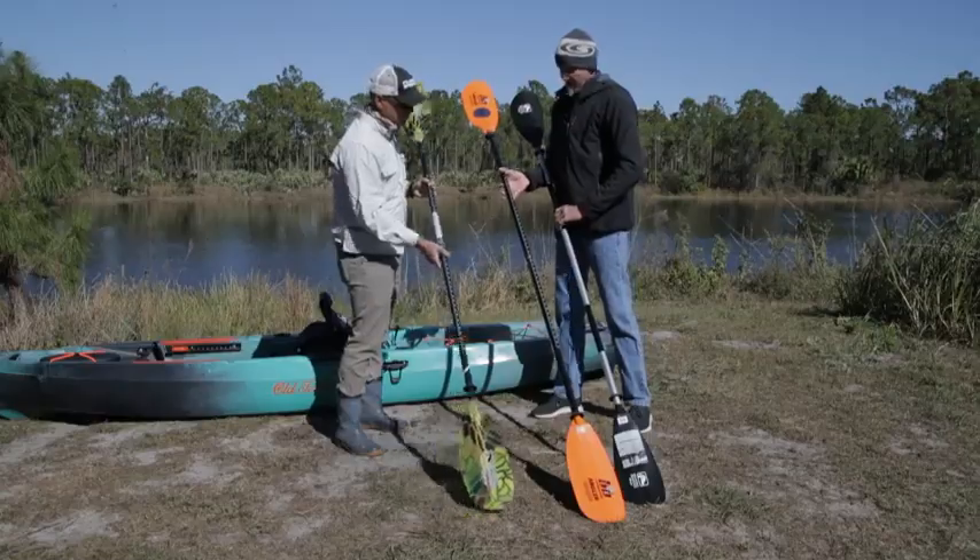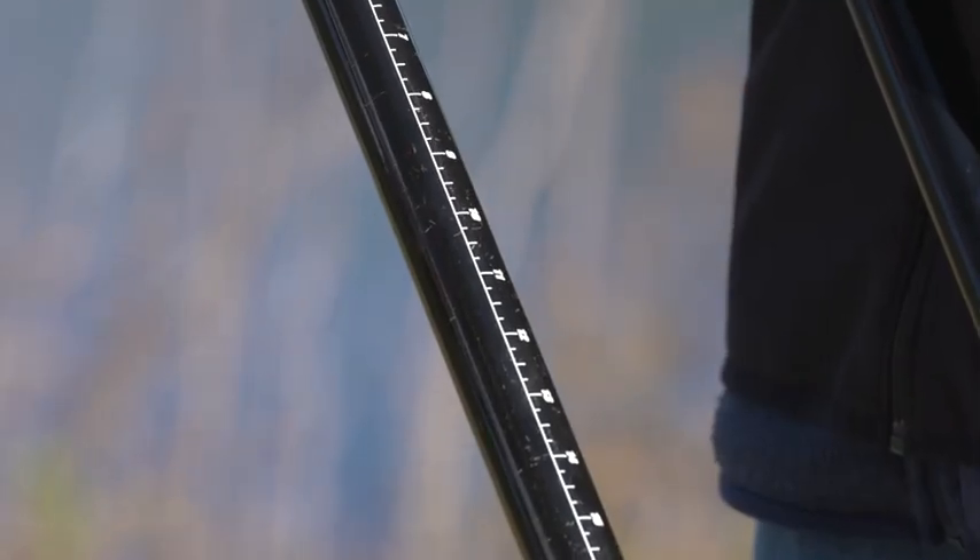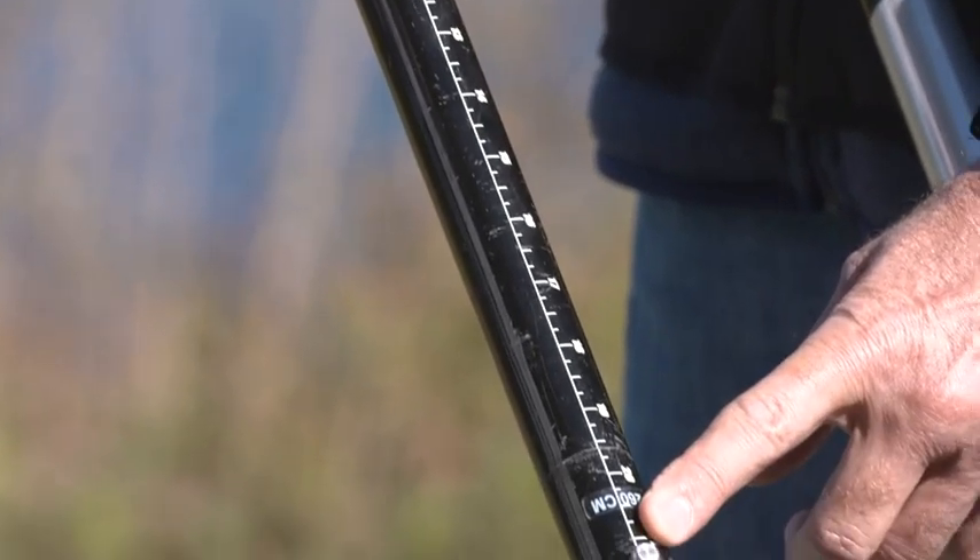It looks like you've also got some measurements on there to measure your fish. Most fishing paddles are going to have your measuring stick on there, and that comes in real handy when you're making sure you're within your legal limits. It's just one less thing to bring with you.